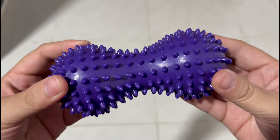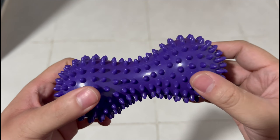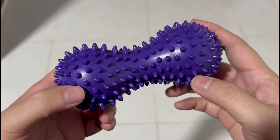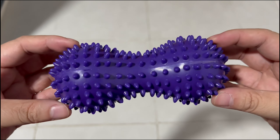You use this at the bottom of your feet and just roll it on the floor to give a massaging effect. It's actually pretty nice to use — it feels good on the foot. You just put a little pressure on it and roll it back and forth under your foot.